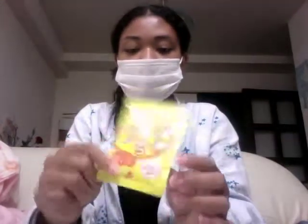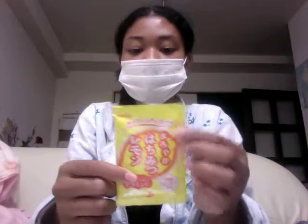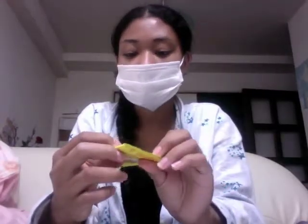Another drink that I got was this right here, and it says hachimitsu lemon. Hachimitsu is honey and lemon is obviously lemon. This drink is also good for colds because you've got the acidity of the lemon and the sweetness of the honey. This is really good for colds. You can use it for hot drinks or cold drinks, and the directions are on the back. You can also find these at the 100 yen store.